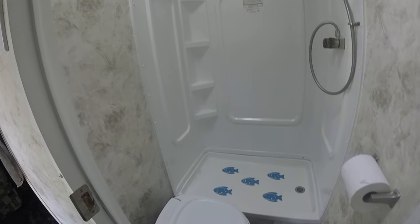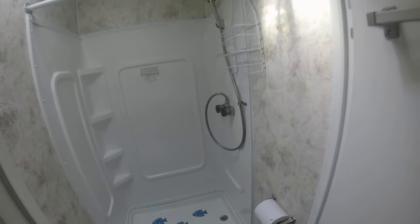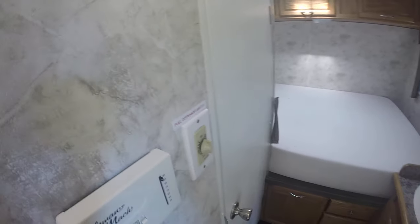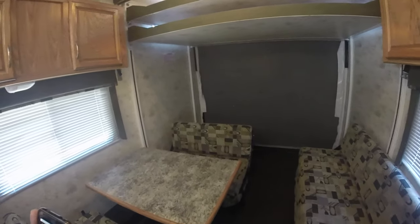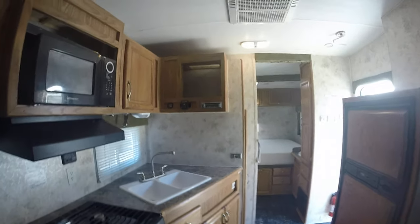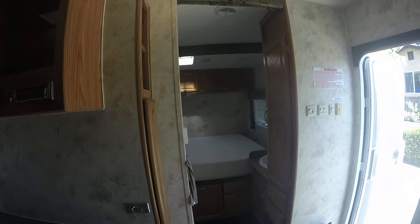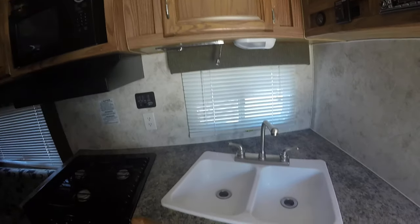Good-sized bathroom. So that was a quick tour of the Eclipse Attitude 23-foot toy hauler. Very light, easy to tow — bring your toys, get the family ready, and go camping. It's ready to roll. If you have any questions, you can email me or call or text me at the phone number I'm going to post. Thanks for your time — bye bye!